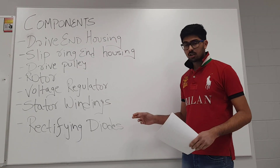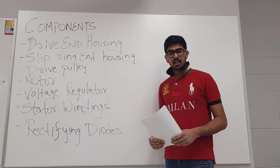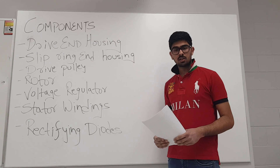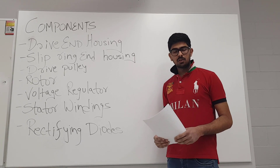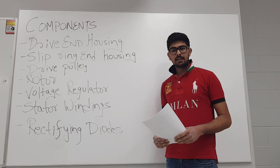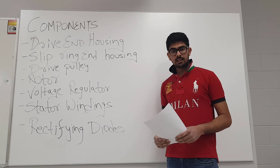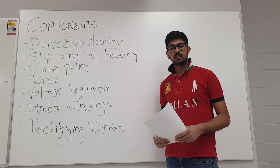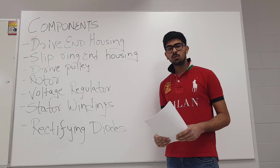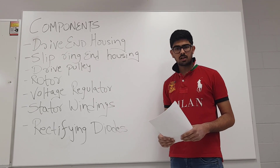The seventh component of the alternator is the rectifying diodes. The rectifying diodes serve the final function in the alternator. Since the alternator produces alternating current and that current cannot be stored in the battery, the rectifying diodes help convert that AC current into direct current, which can then be used to charge the battery.